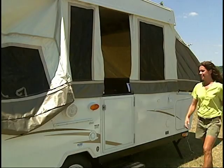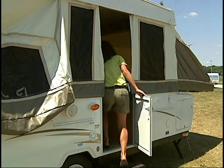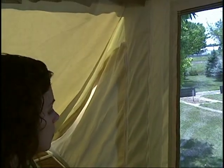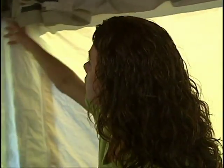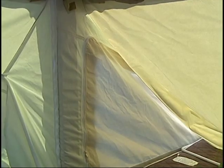The remaining setup procedures are done from inside the camper. Once inside, begin by zipping the tent corners. The five-piece tent assembly makes it easy to repair or replace a panel should the need ever arise.